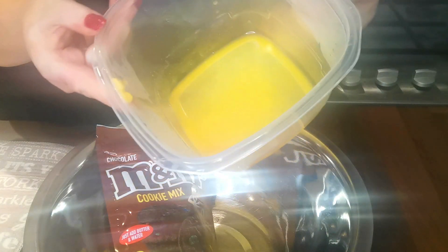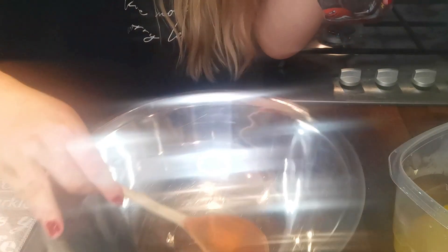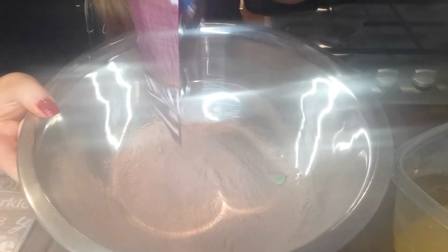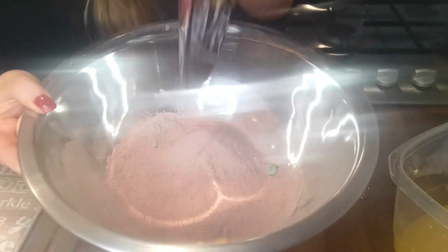Okay, so I melted the butter and it just looks like this — it only took like 30 seconds, so that's good. This is the cookie mix I'm using, it's the M&M one. I got it in B&M. It looks super easy, it just says add butter and water, so we'll go with that. I've never done a bake-with-me before — this is the packet here. I'm just going to empty it into this bowl. Oh, they have little mini M&Ms in it! Then it says just soften butter in the microwave and add it to the mix, so I'm going to add this in here and stir it up.